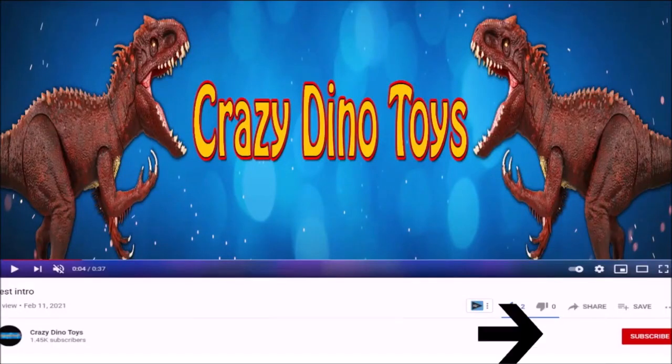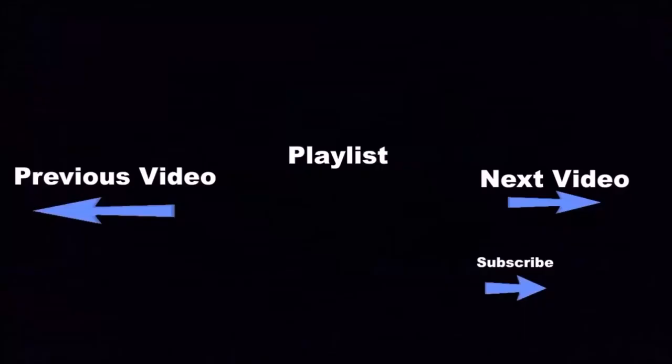Hit the subscribe button below this video to see a lot more fun videos, and click the boxes below for even more.